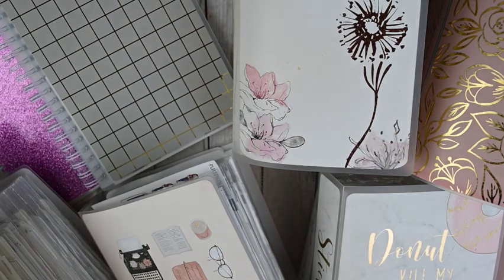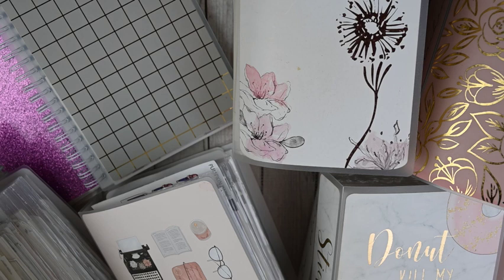Hey guys, this is April at Georgia Mom Plans. I have another planner video for you today, and this video is going to be my sticker storage. I have not really changed much about my sticker storage since my last video, but I don't think I've filmed this in a while and I've had a few requests, so I thought I would get it filmed.